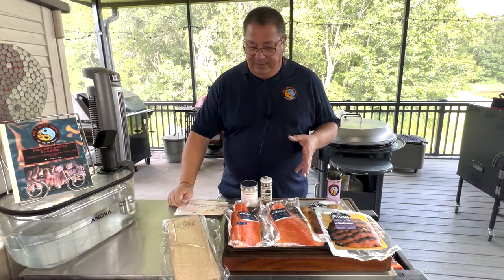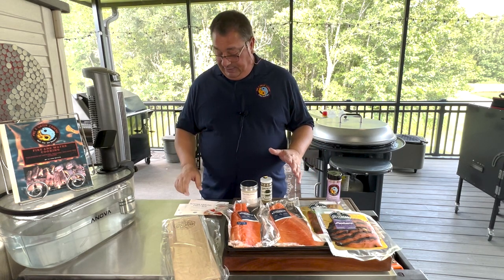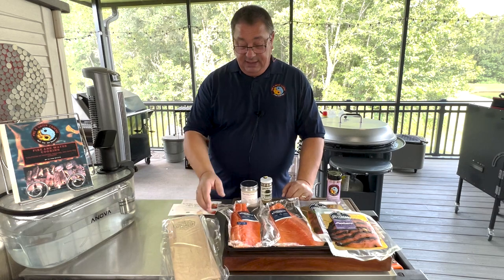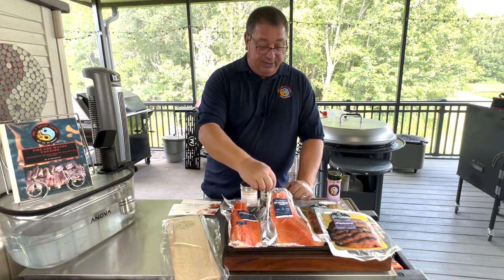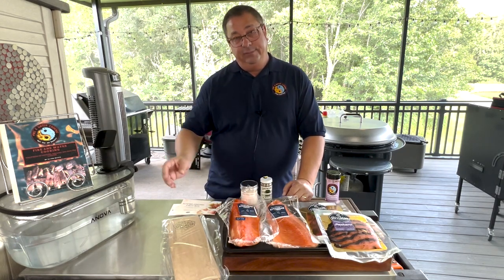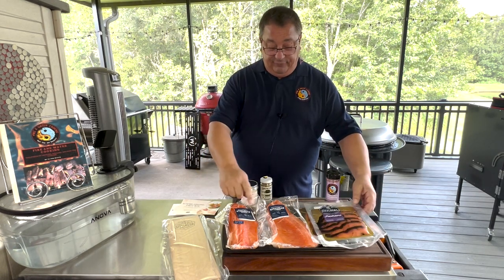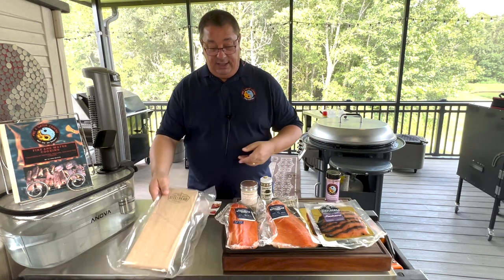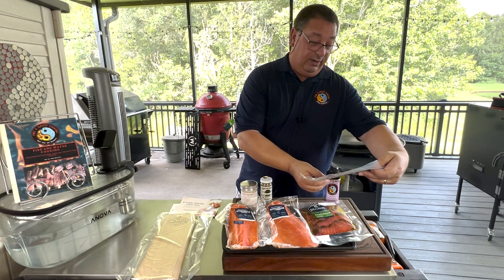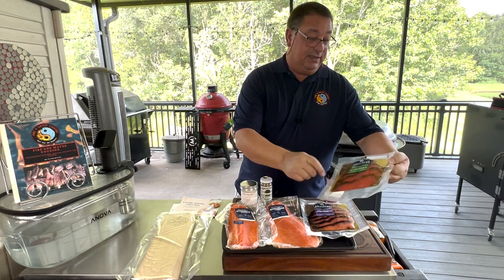This is the grilling box they sent me. It usually costs about a hundred bucks on their website and comes with a few different things: two big fillets of steelhead trout, which is very similar to salmon — very comparable to regular salmon. They also sent two cedar planks to cook them on, and these smoked slices — like Nova-style. There's a pastrami steelhead, seasoned with a pastrami rub and smoked, and a vodka dill steelhead, also smoked.